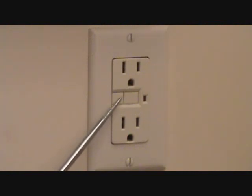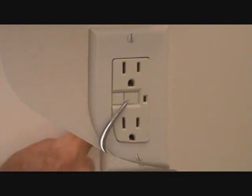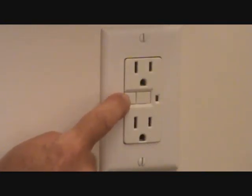There are two buttons on here. Generally this side is the test button, and you have a reset button. If that reset button is out, this won't work. So we're going to press this button and that should snap the other one out. Push this test button and the other button should snap out.